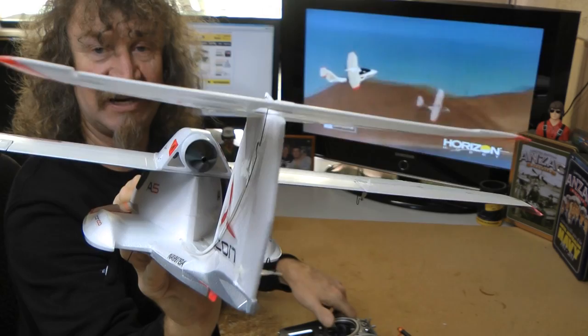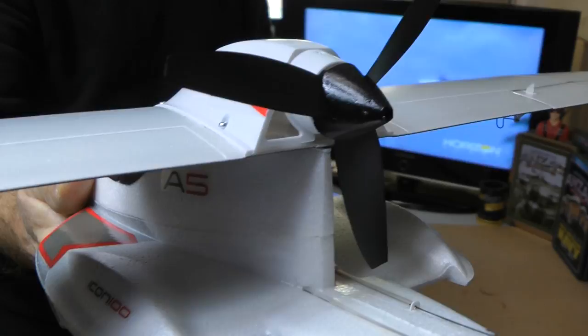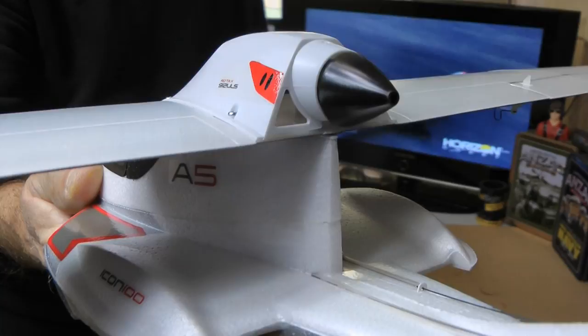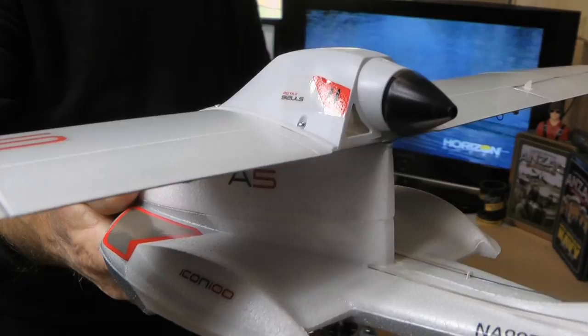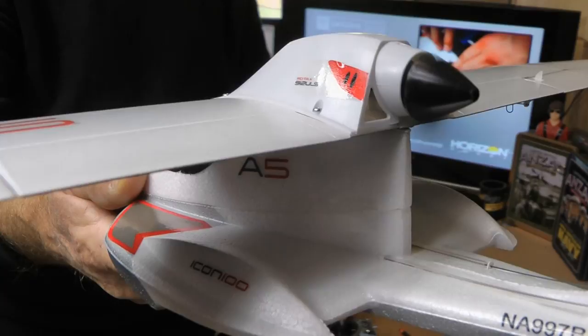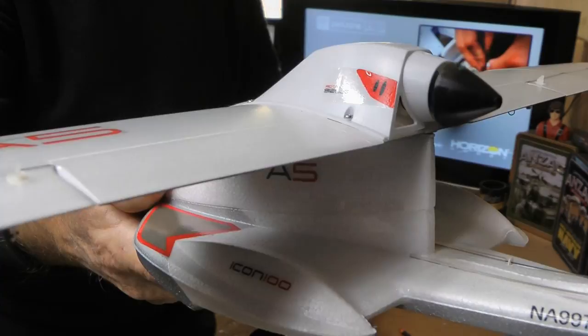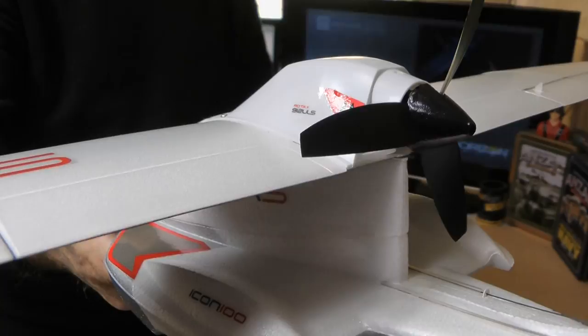Rudder — left and right. Motor works. Everything looks good. Let's have a listen to that motor. That's a little under half — that's half. 2500 kV motor on half. Just let it run a little bit. Wow, coming nice. That three-blade prop sounds really good. Power system looks good.